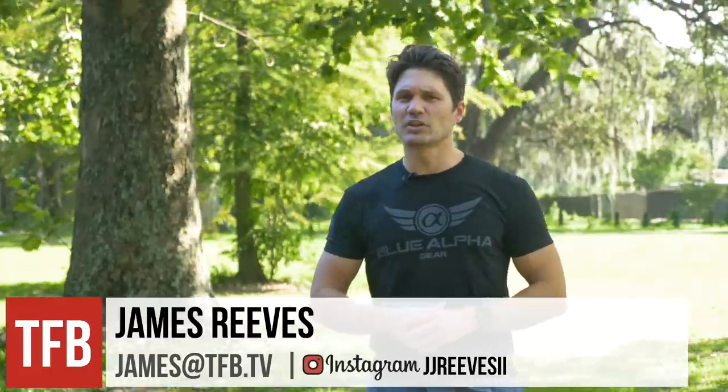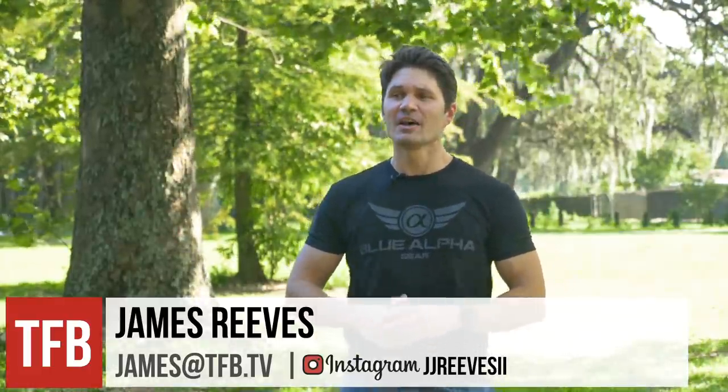Hey guys, Concealed Carry Junkie, James Reeves, here again for TFB TV. Man, the single stack nine millimeter market has jammed up and I love it.